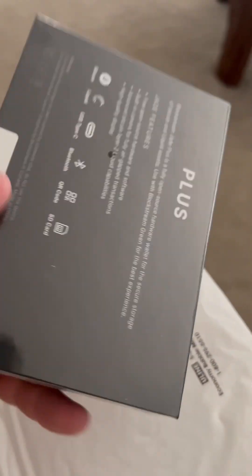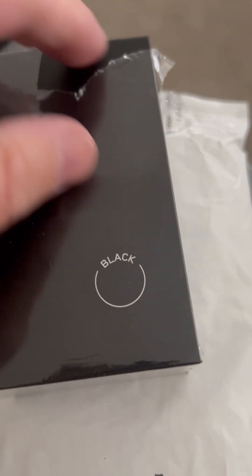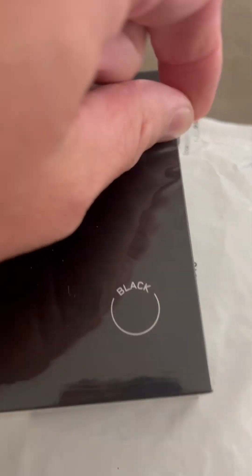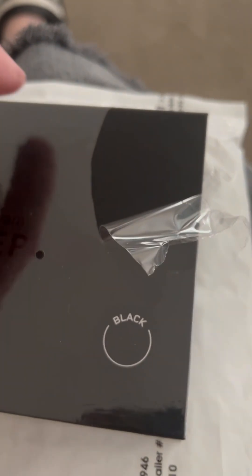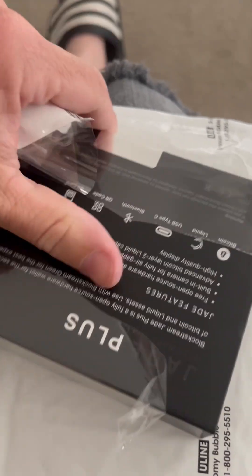And here's the box that it comes in — the Jade Plus. I'm going to rip this open. I got the black version. I think there's a silver and black version, and then I think the other one's white. But I'm cheap so I bought the cheapest version. It was like $20 cheaper for just getting plain black.